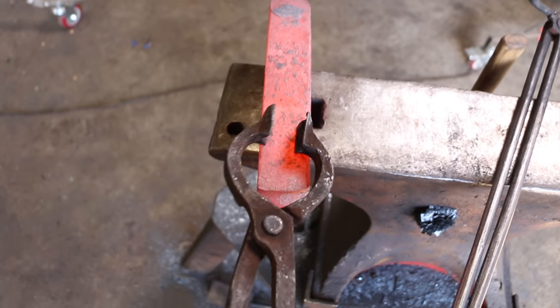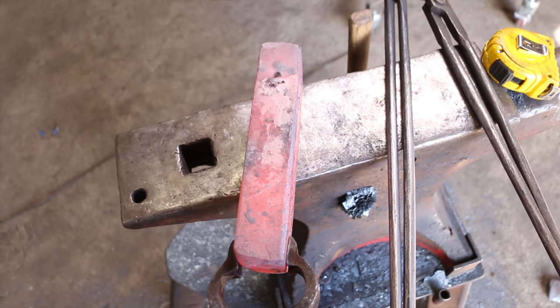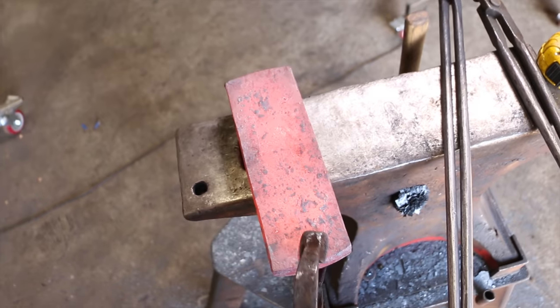Got the billet made up here, gonna let it cool off. We got lots of meat everywhere so this is great. Let it cool off, we'll trim it up and then we can get onto this thing.